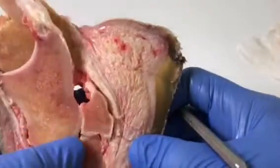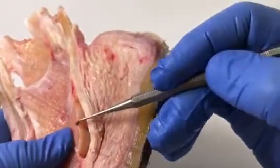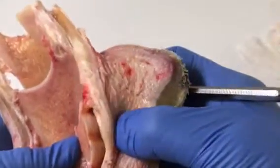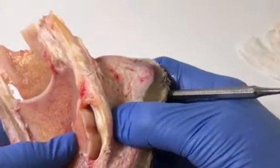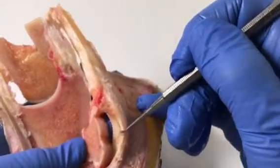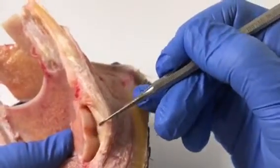Now whether or not this would have caused the horse pain or discomfort, I don't know, and this might be something that wouldn't cause any problem at all. I think there are different degrees of erosion of the bone and different degrees of damage of the tendon. So maybe this is early navicular disease or navicular syndrome, but we can definitely see some changes going on in that navicular bone and the deep digital flexor tendon.